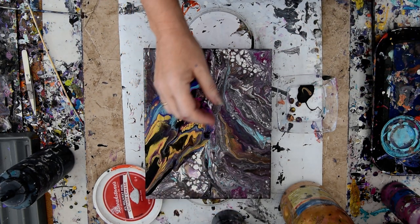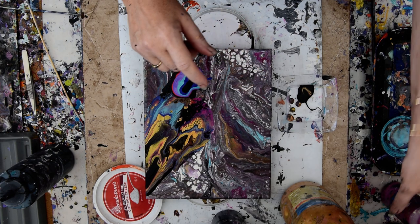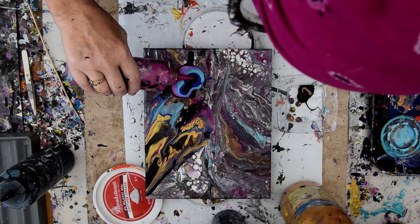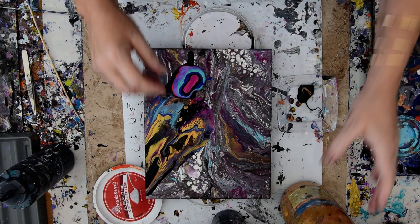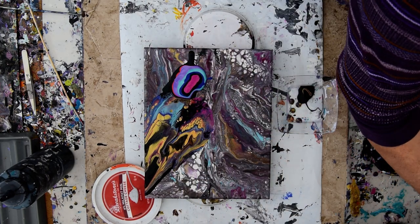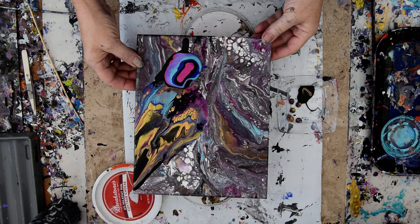That's the cell activator, which is nothing more than three quarters Floetrol. And I'm looking for the other cell activator — same thing, only this is magenta with iridescent pearl fine medium. Iridescent pearl fine in fluid arts, it's about, I think it's $20.